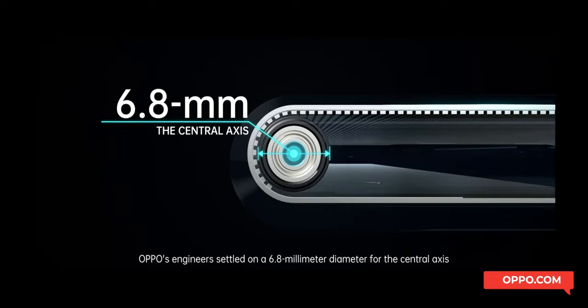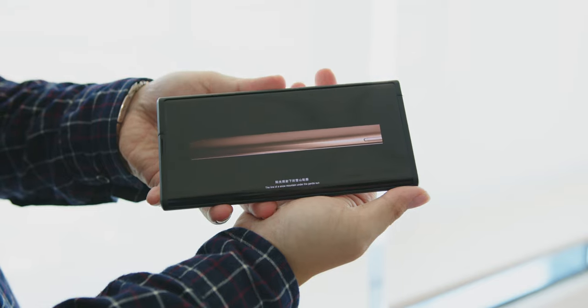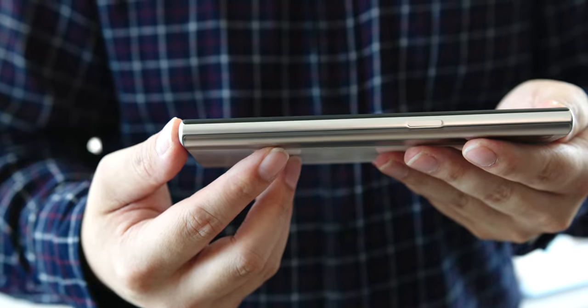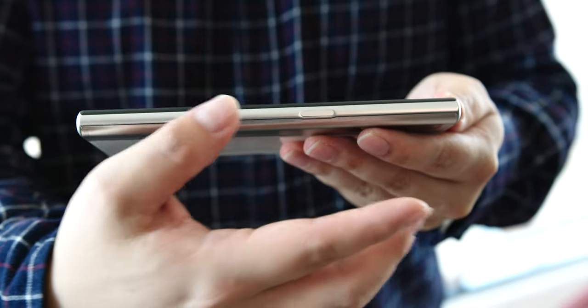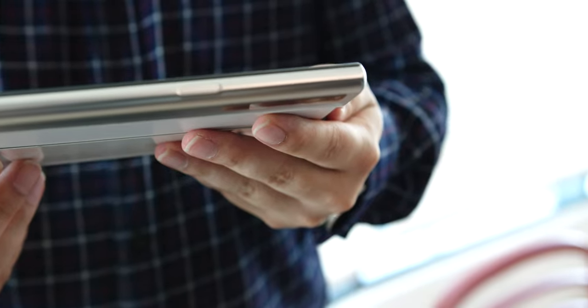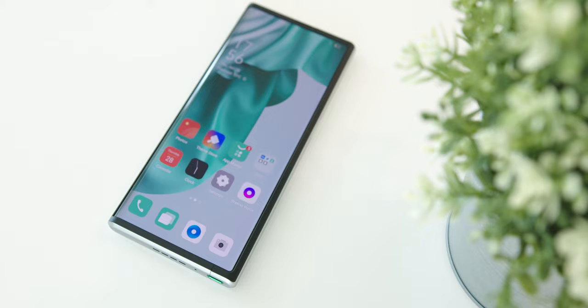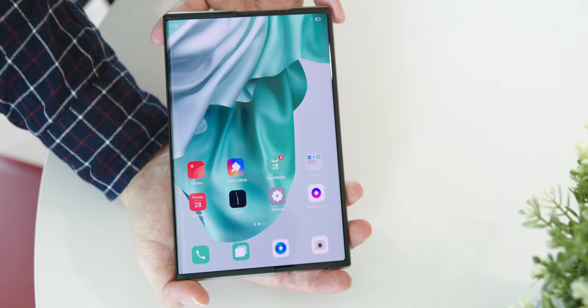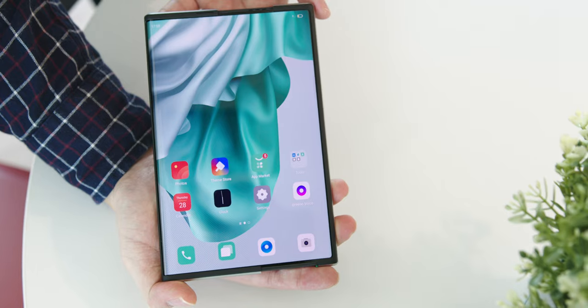That tiny little rounded thing towards the right is the rollable mechanism, which is a 6.8mm axis to ensure there are no visible traces or creases on the screen. Then you will find the side button — OPPO calls it the magic side button — where you can swipe up or down to extend or retract the rollable display. In front, there is a full-screen display without any selfie camera, since the main focus of the phone is the screen's viewing experience, which I really appreciated.